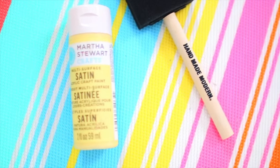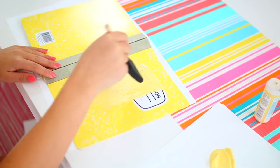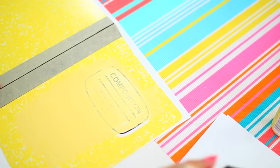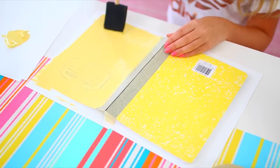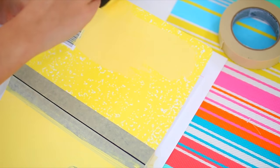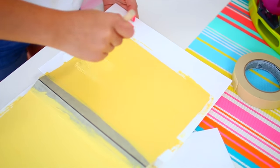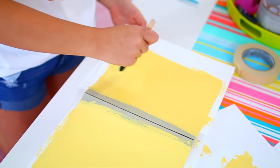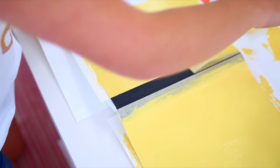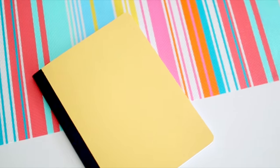Then just take some acrylic paint and a brush of your choice and paint over the cover of the notebook. I'd recommend putting some paper under the cover so you don't paint the actual pages of the notebook — that would be bad. I used a light yellow color and it took me two to three coats to get the cover completely opaque so you couldn't see the stamps underneath it. It took a little bit of time but the paint dried pretty fast. And before your paint dries, make sure you take the masking tape off — if you do this after the paint dries, it might take the paint with it. So make sure you do this before it's dry.